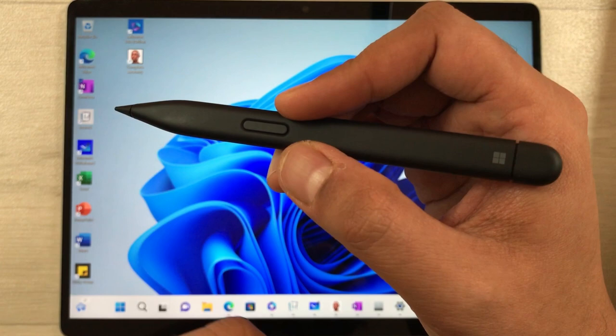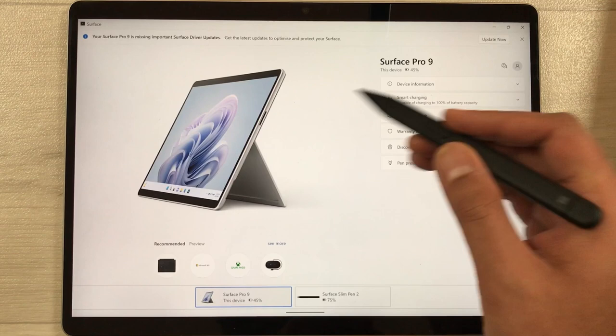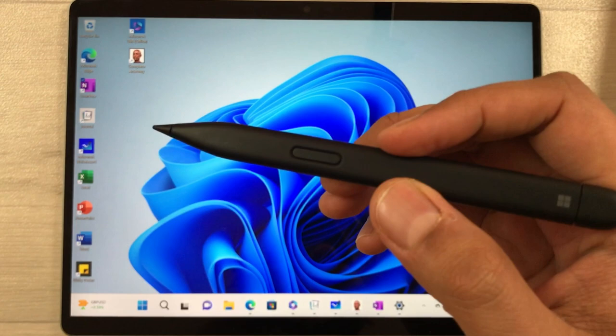The next tip is how to check the battery percentage for the Slim Pen 2. Go to the Start menu and open the Surface app. At the bottom, you will see the Surface Slim Pen 2 option — select it and it will show you the battery percentage. Currently it is at 75% charge.